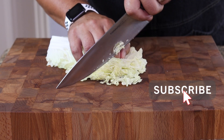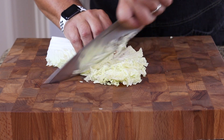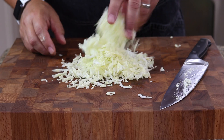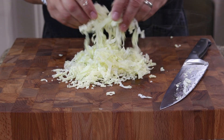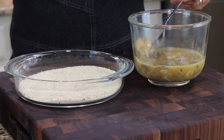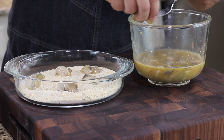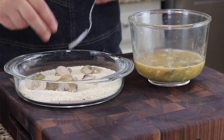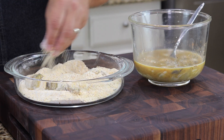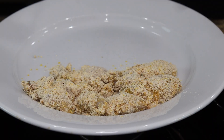Alright, I'm going to take our oysters and go directly into the breading. We'll do a few at a time — we're going to get the rest of these all nicely coated. Then we're going to get them in some hot oil and put this sandwich together.